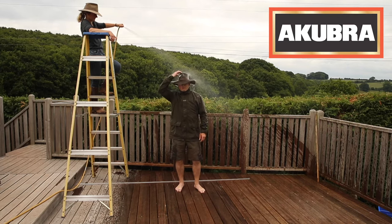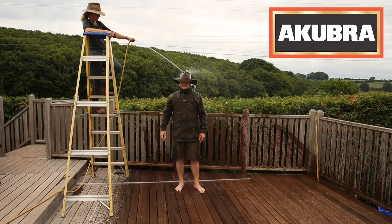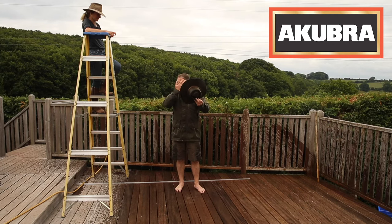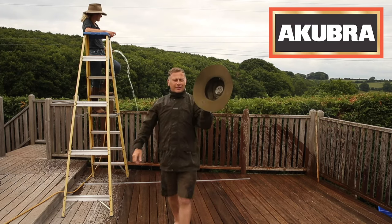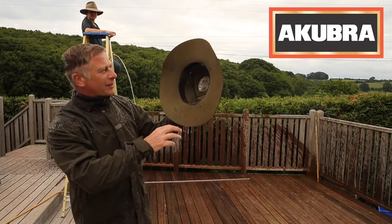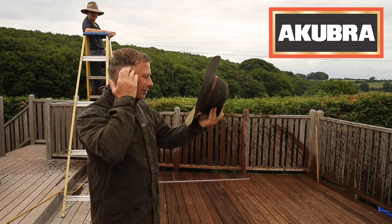Pour it right in the top of the crown there and see how we're going. Okay, let's have a look now. I've been literally pouring through the air holes on the side, but the rest — I flicked a load of wet hair into it — but it's still bone dry on the inside. That wet has just come in through the air holes on the side.